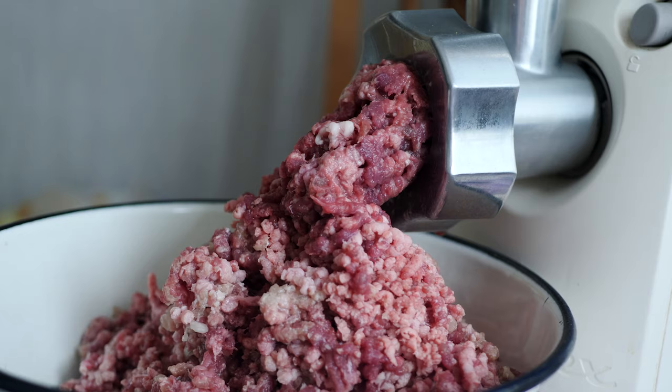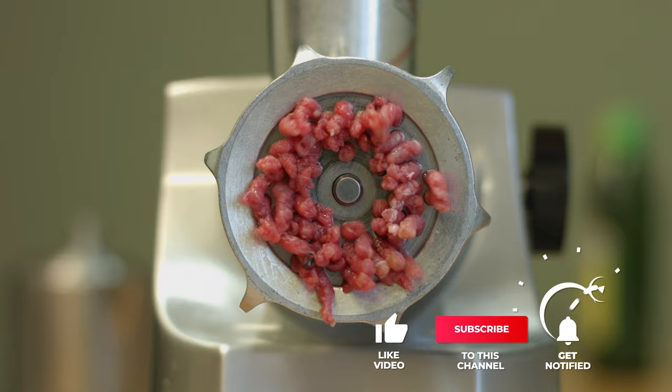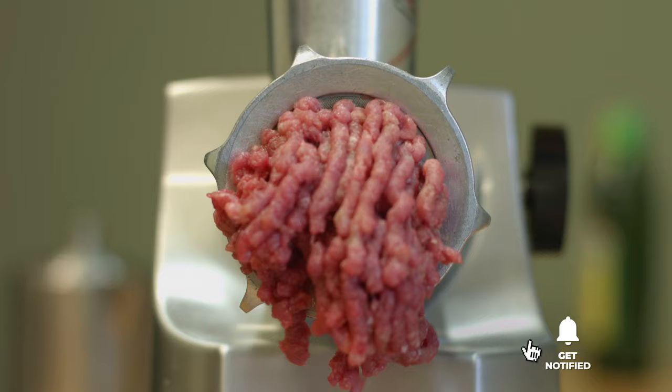Still haven't found the meat grinder that meets your needs? Keep watching because we have more lined up for you. If this is your first time visiting our channel, be sure to subscribe and hit the bell icon to receive notifications of our next videos.